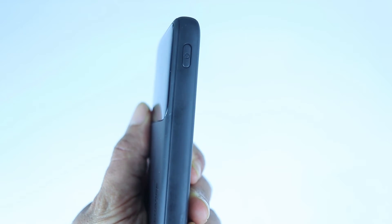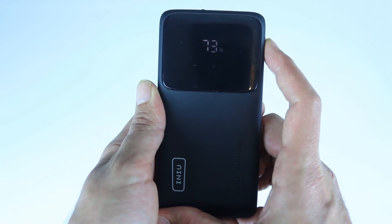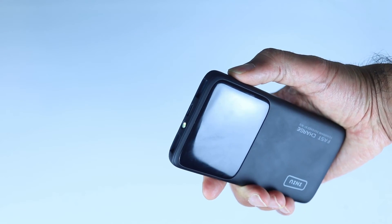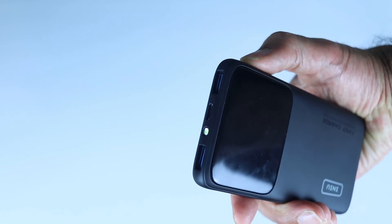You could turn it on again by pressing the power button once. One of my favorite features is its flashlight. To turn it on or off, simply press the power button twice.